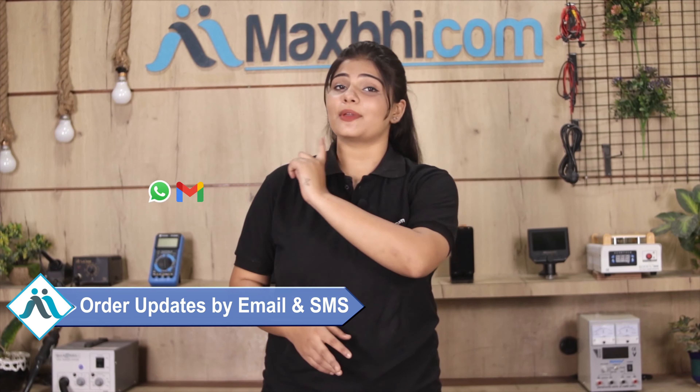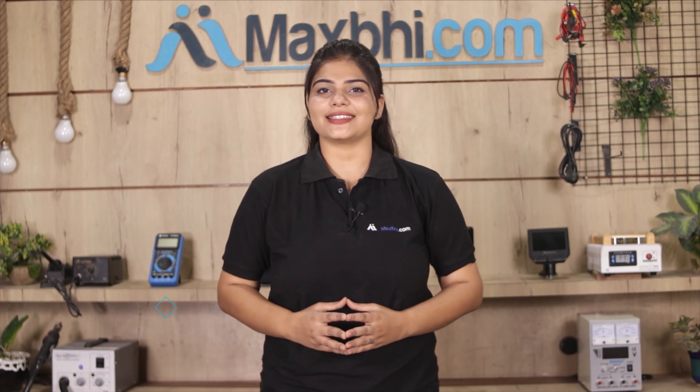And yes, shipping is free — you just have to pay for the product and nothing else. You will receive all your order updates and tracking details regularly to your email or phone, so you can always know your order status.